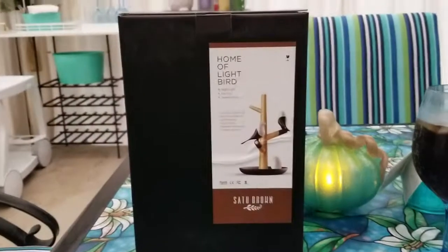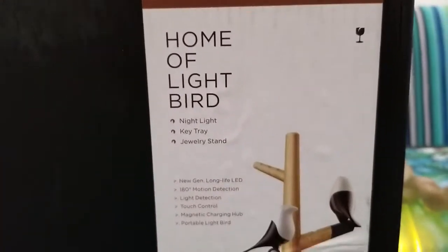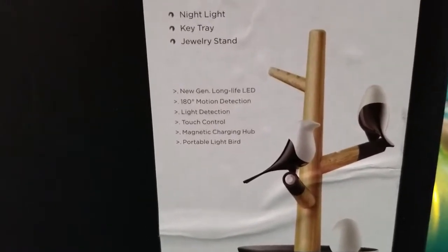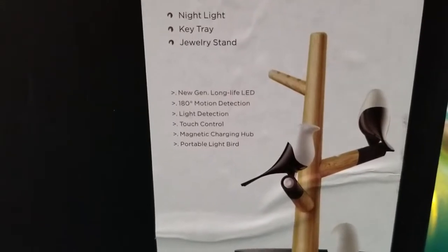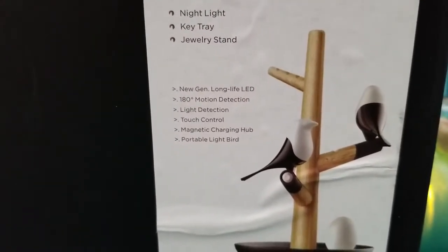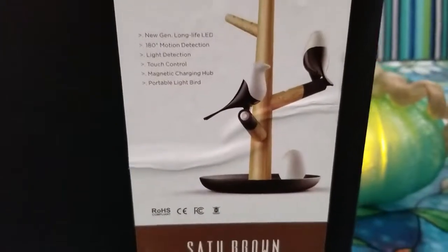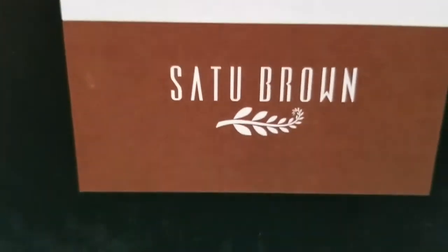I'm going to review this Home of the Light Bird nightlight keychain jewelry stand — new generation, long life LED, 180 motion detection, light detection, touch control, magnetic charging hub, and portable light bird. So many things, and it's well worth it. I saw the reviews and there's nothing on YouTube reviewing it, so it's made by Satoo.